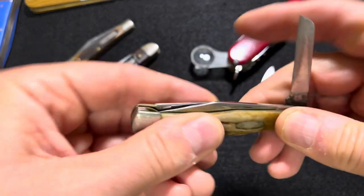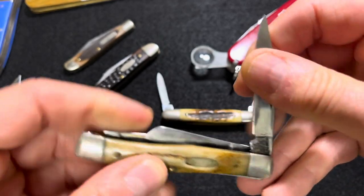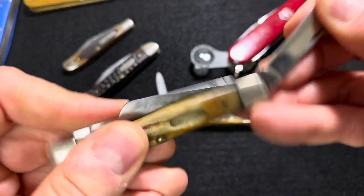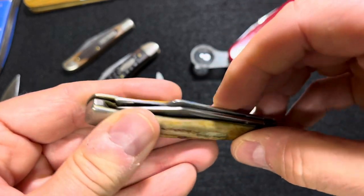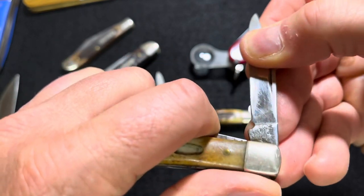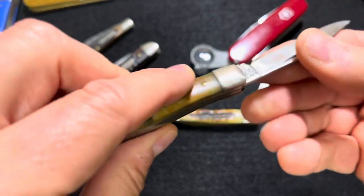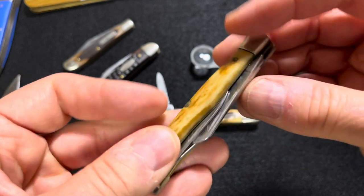I cut myself — luckily it's dull, so I really need to sharpen it. The back spring is worn out; if I were to number it, I'd say it's about a one. It's not really the back spring itself — the back spring is still flexing — I think it's just worn out at the pivot, the end of the blade, probably from the millions of times he opened that blade.